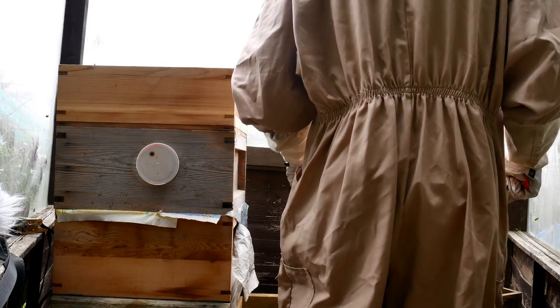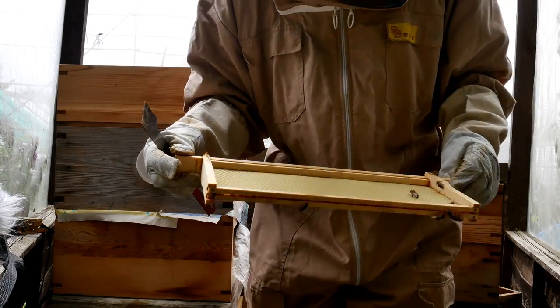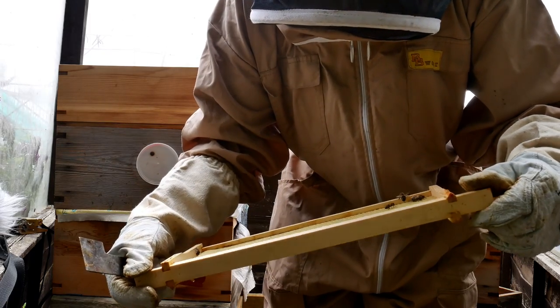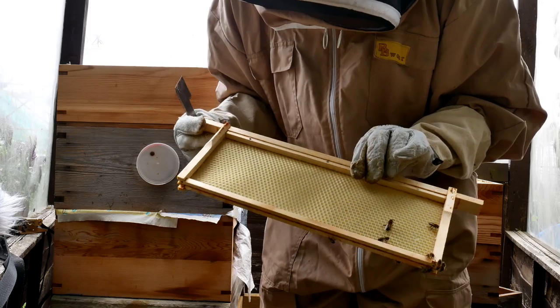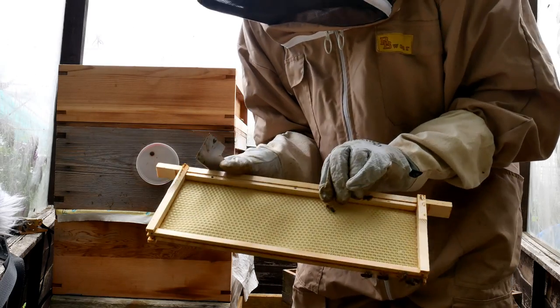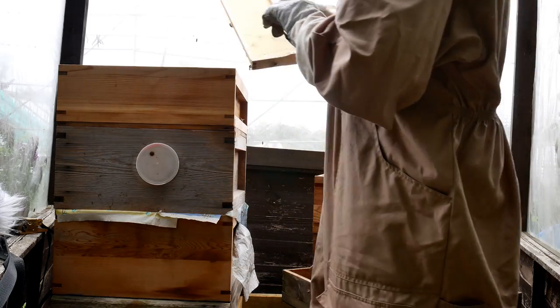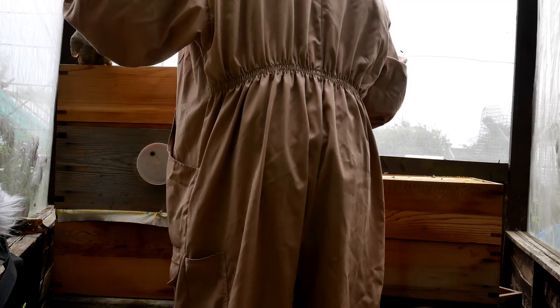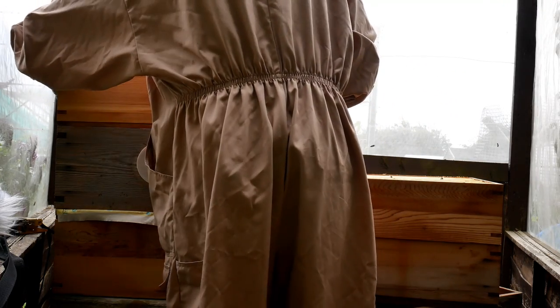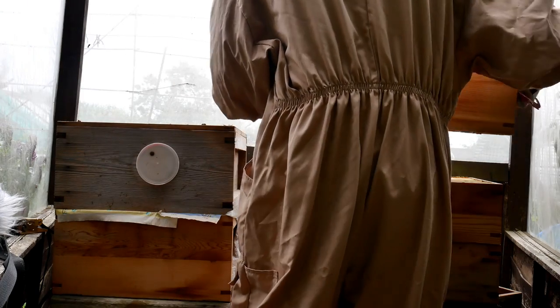That super — the next one you're getting off — that was the brand new empty one. In this super, new frames and foundation have been put in. You can see the bees are beginning to think about it, but they haven't drawn the foundation out yet. What foundation is, basically, is a beeswax sheet with the cell structures impressed into it — cells that the bees would draw out — and it's got wires running through it to reinforce it. They haven't started drawing it out yet.